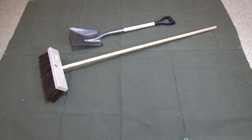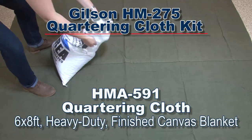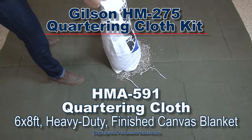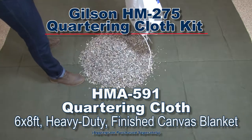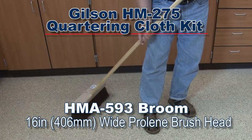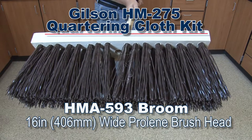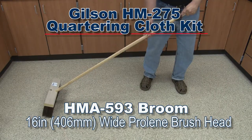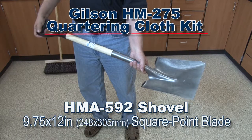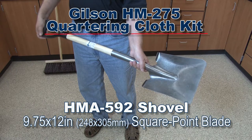Components of the HM275 include the Gilson HMA591 Quartering Cloth, which is a 6x8 heavy-duty finished canvas blanket; the Gilson HMA593 Broom with a 16-inch Perlene plastic brush head and a 4-foot handle; and the Gilson HMA592 Square Point Shovel with a 9.75 x 12-inch blade.